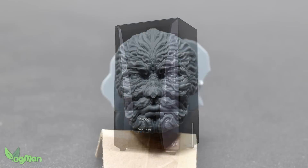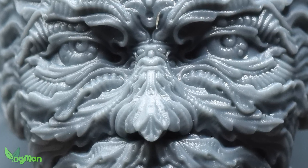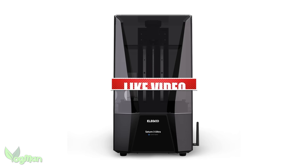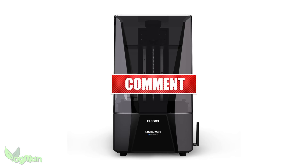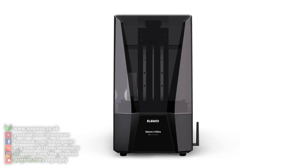Getting off my high horse — let me say it again. I do like the Saturn 3 Ultra. It's a pretty looking 12K machine that prints well. It's not the best, it lacks innovation, and normally I'd say you get what you pay for — but here that really doesn't seem to be the case. I truly, desperately hope that the prices will reflect the reality of this printer before my review goes live. Because for me at least, good looks are not enough. As I hear the sound of Elegoo crossing my name off future review lists, I hope you've enjoyed this video. Take care guys, and thanks for watching.